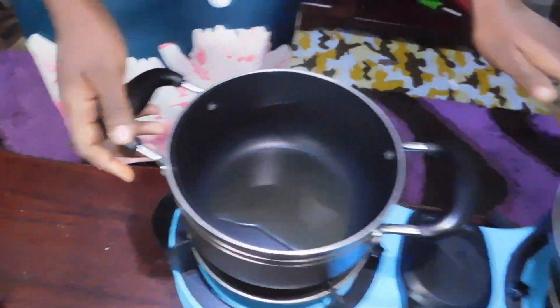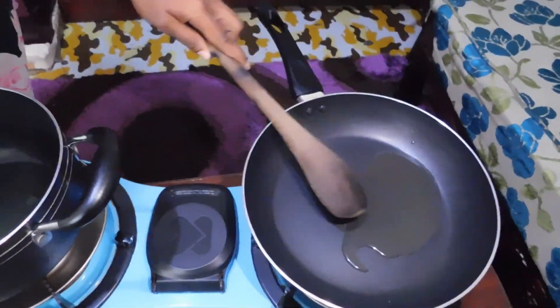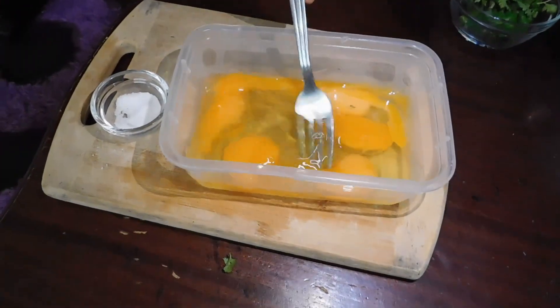Today I have two pots, this one and another one right here, both of them with cooking oil. So I have my five eggs right here.